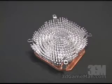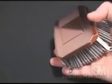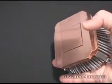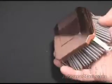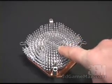This heatsink has a very different design. It has 374 pins. These pins come out of a half inch solid copper base. This base is smooth, which means it's going to have great contact between it and the CPU. Also, the pins are ribbed and that helps with heat dissipation.